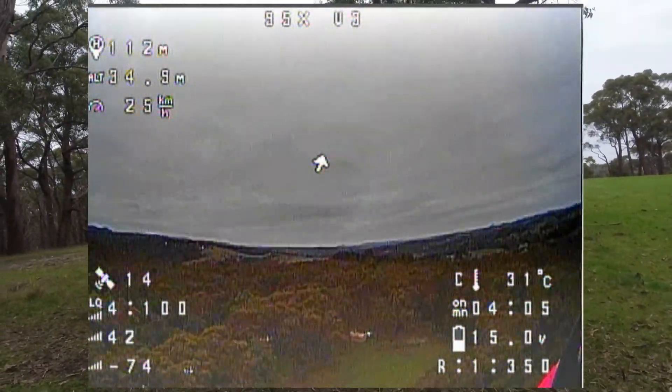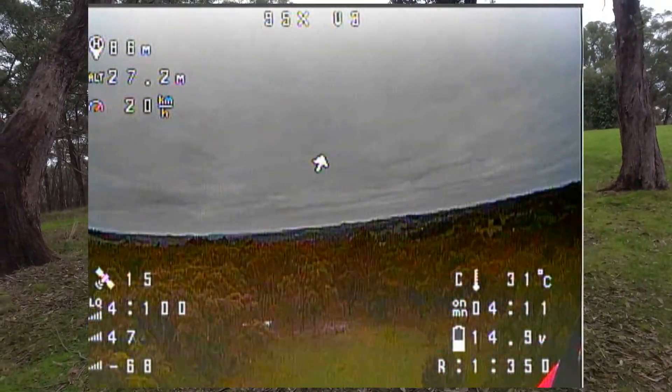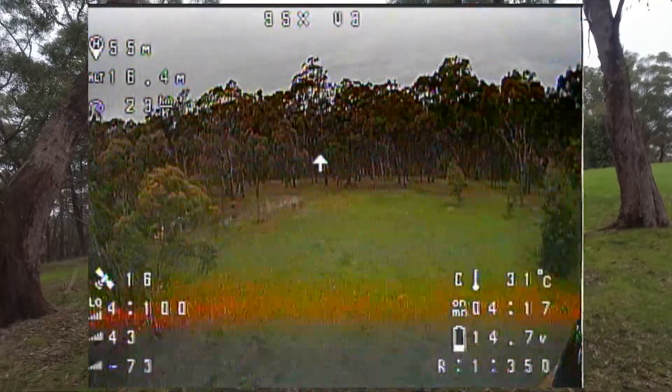So VTX signal isn't all that good through canopies of trees, guys, as you've just seen. I'll just do a quick flyby of my location and let's head around to the other side of the property where we can go through some buildings.